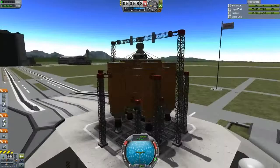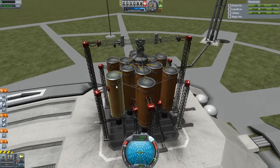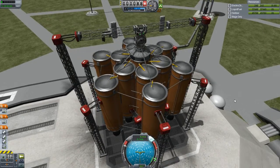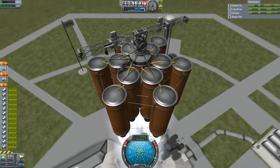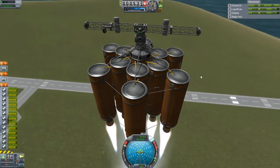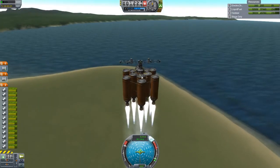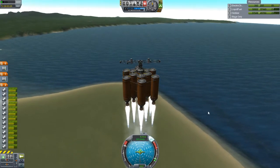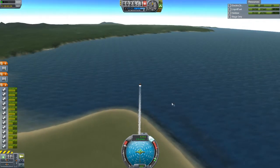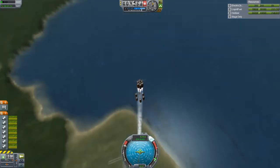Okay guys, here we are — the first launch of the first part of the ISS in Kerbal Space Program. I forgot the staging — okay, there we go. Three, two, one — launch! I thought that would wobble around a lot, but it seems pretty stable. The reason I haven't put struts across there is because I obviously don't want any leftover strut bits on the final space station, because that would just look a bit weird — just a random blob of strut.